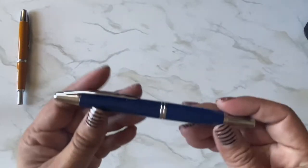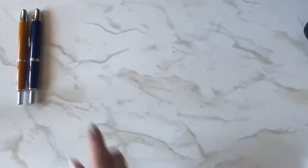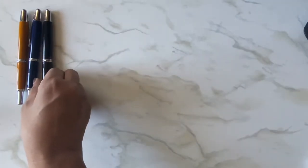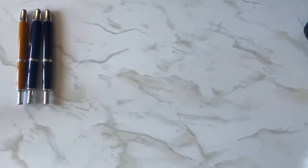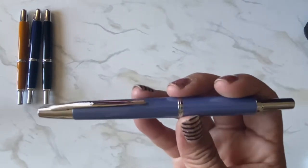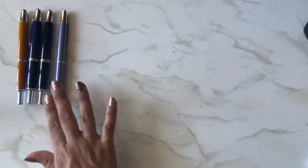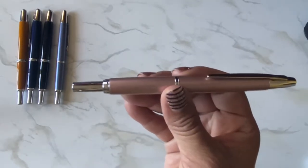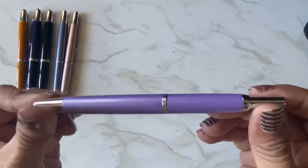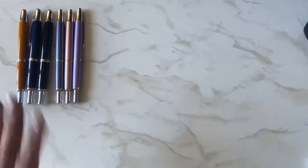This is also a Pilot Vanishing Point in a medium nib, and here's my black one also in a medium — so as you can see, I like Pilot Vanishing Points. Then I have the Decimos: this is the blue one, and the Decimo is like the smaller sister of the Vanishing Point. I have it in pink and purple. All three Decimos are in the fine nib, and the Vanishing Points are in the medium nib.